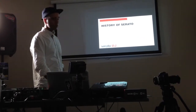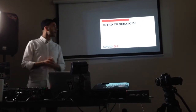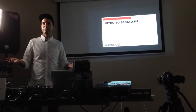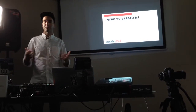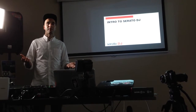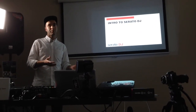So Serato DJ being the new platform, there's a lot of people that aren't sure if they need to buy a license. If you've got a SR box, a Rane mixer, an Edge controller, or one of the supported Serato DJ controllers, you don't need a license. If you are using a Serato DJ Intro controller, you need to buy an upgrade.